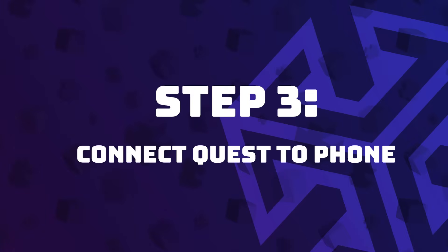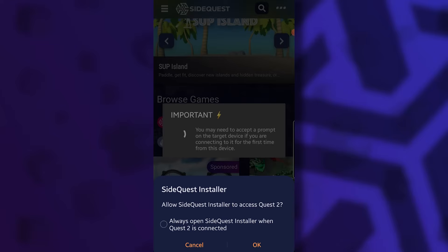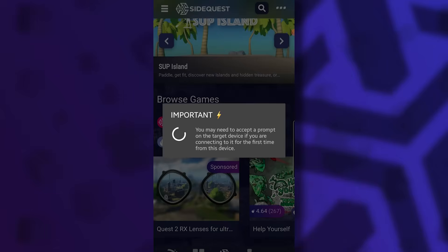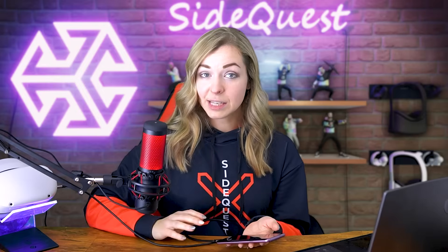Next, connect your phone to your Quest 2 with a cable and make sure your Quest is turned on. You'll get a pop-up on your phone asking you to allow SideQuest to access Quest 2. You can mark the checkbox so that the SideQuest app always opens when your Quest 2 is connected, then tap OK. You may also get a pop-up to select SideQuest installer as the default app for this USB device. After that, put on your Quest and allow all permissions that pop up in your headset — first allow USB debugging, then allow access to data. These pop-ups may appear multiple times in both your headset and phone, so make sure to allow them all before proceeding.